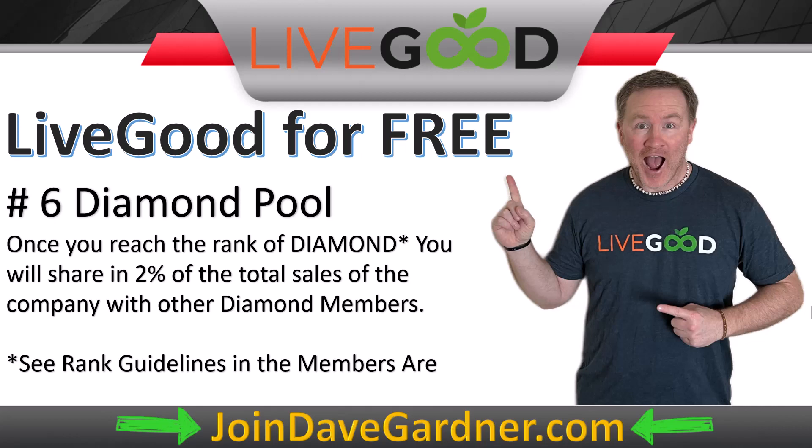So dive in with me. If you haven't already decided this is for you, check out the other videos on my channel, my blog, or find me on Facebook or Instagram, where I've posted, tasted, and sampled the products. The products are great — USDA certified, shipping globally, and they're working on global warehouses to speed up shipping and lower costs. We are massively growing and we want you to be part of this.